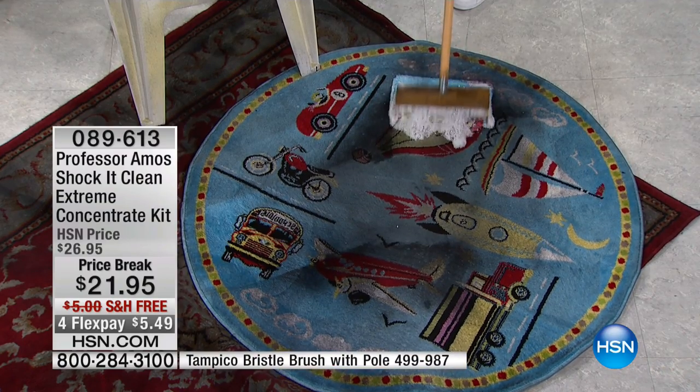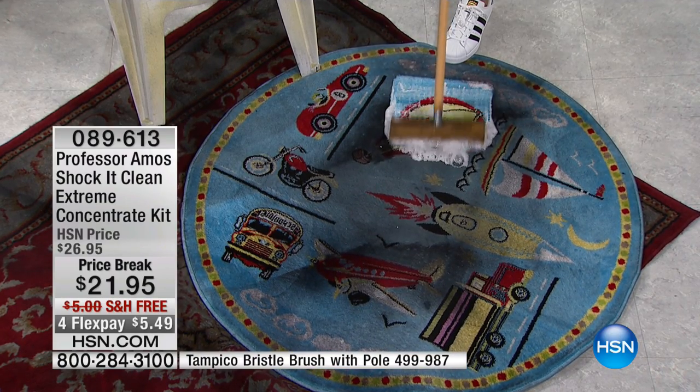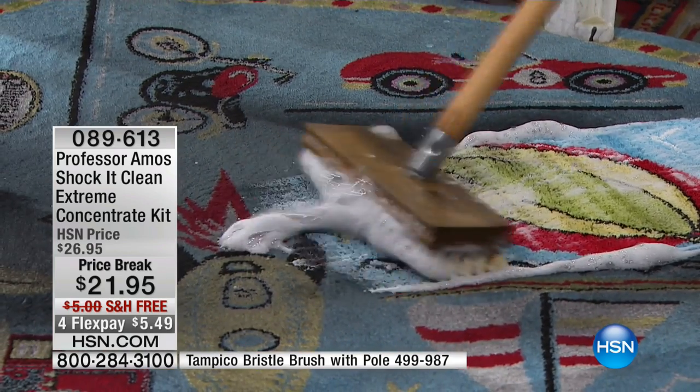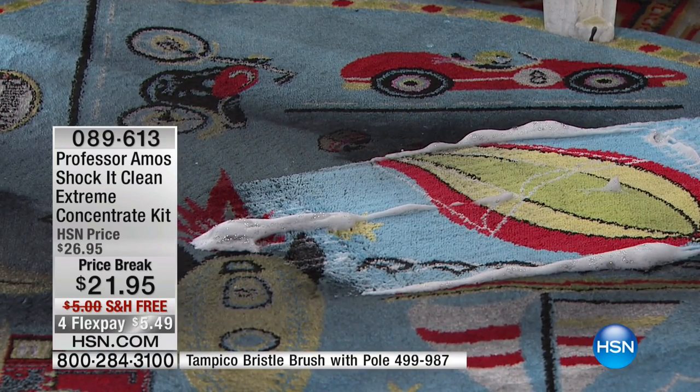Watch the incredible results because of this product from Professor Amos. Welcome tonight to Shock It Clean Extreme — every time I see it, it does shock me.